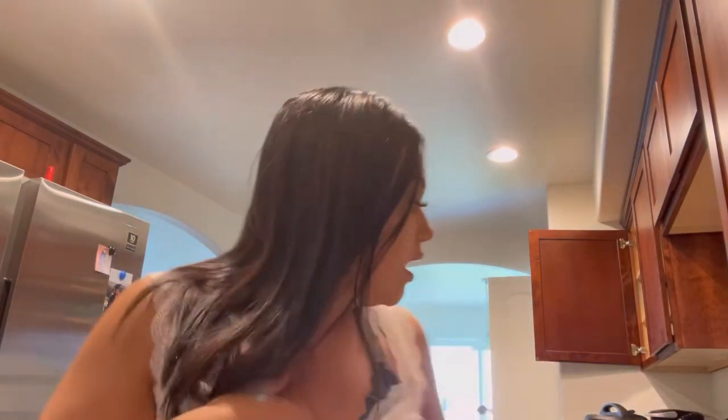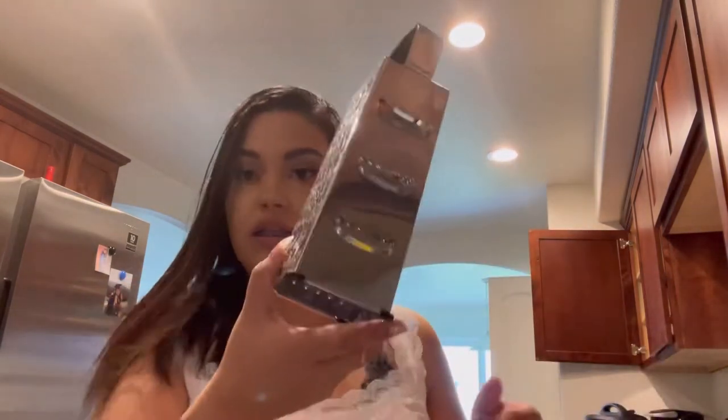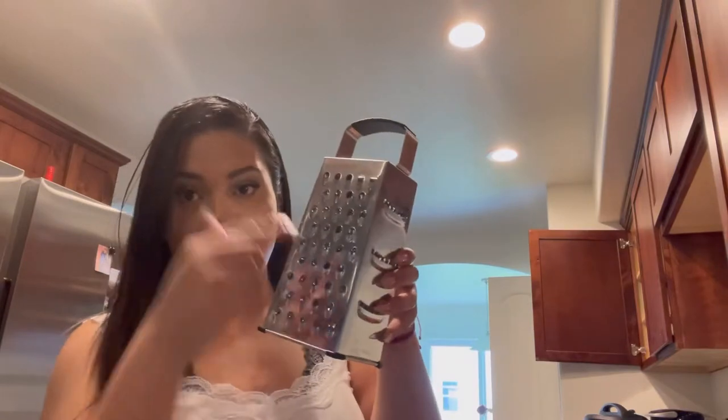I've actually never made this cauliflower rice, so I'm a little nervous. Let's get started. The ingredients you're going to need are about half a head of cauliflower, about a medium-sized one. You can either process it into cauliflower rice or you can grate it. I used a grater and it worked just the same — I don't have a processor. You're also going to need olive oil, bay leaves, chopped cilantro, some fresh lime juice, and some salt.